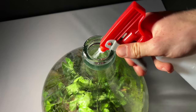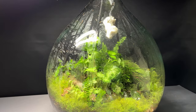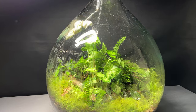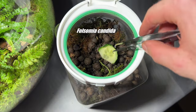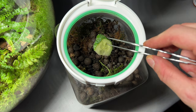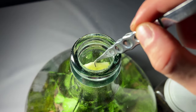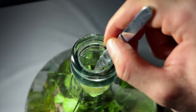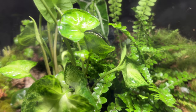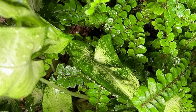Now it is time for some water. Spraying the glass walls with the spray bottle helps cleaning the glass, which I then did with a paper towel. Now it is time for the first inhabitants: springtails, which I got from my springtail culture. They are a very effective cleanup crew and will eat dead leaves and any decaying parts of plants, and thus support a stable ecosystem.